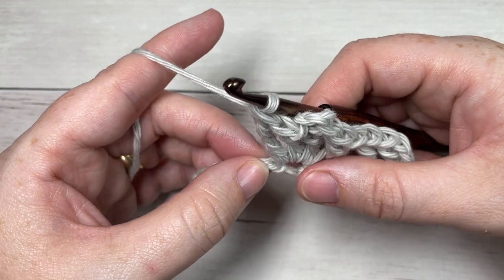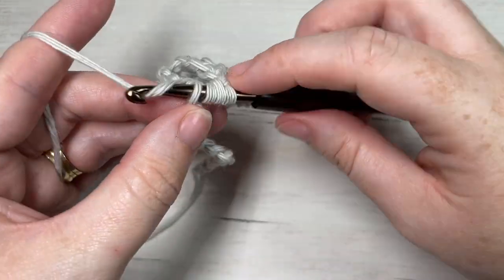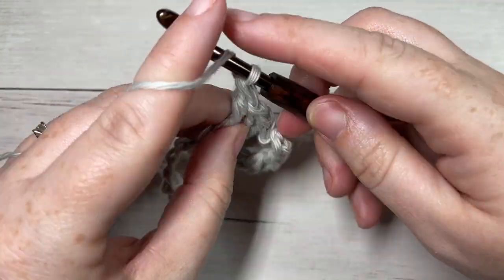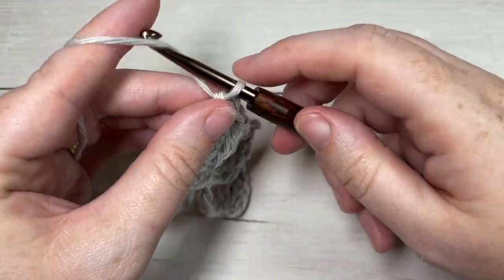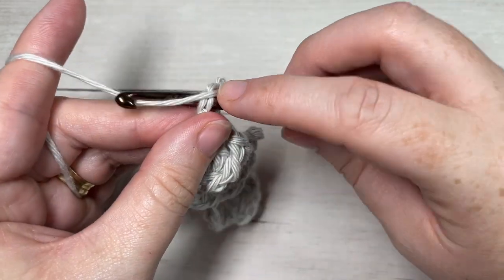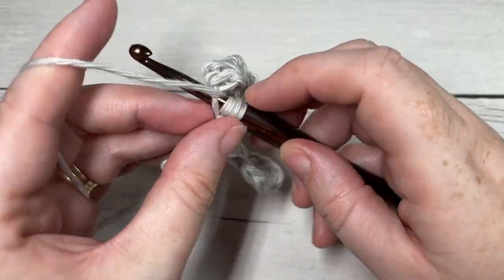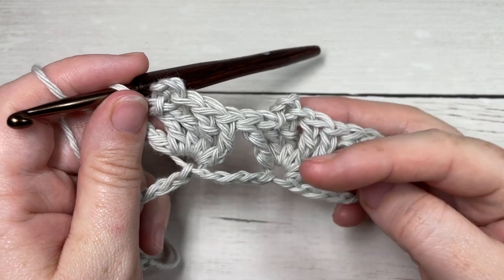You're then going to repeat that: skip the next four stitches, into your next stitch work three triple stitches, a picot, followed by two more triple stitches into the same stitch. Repeat that all the way across until you have five stitches remaining.